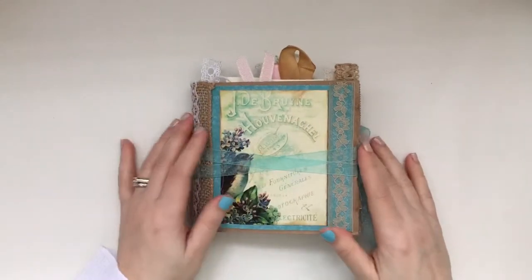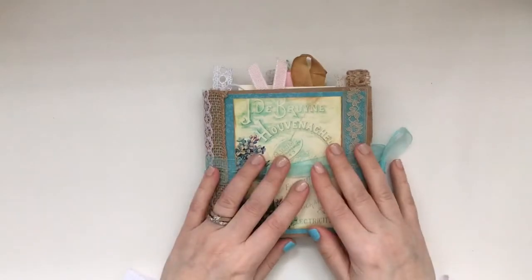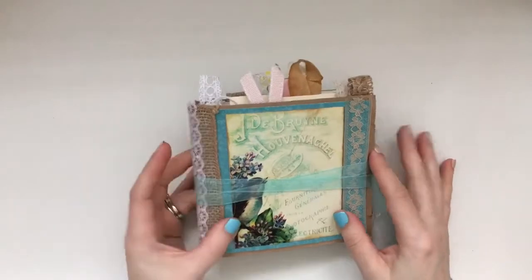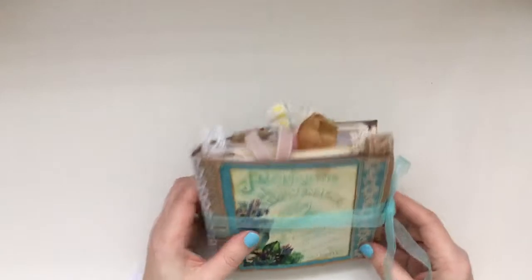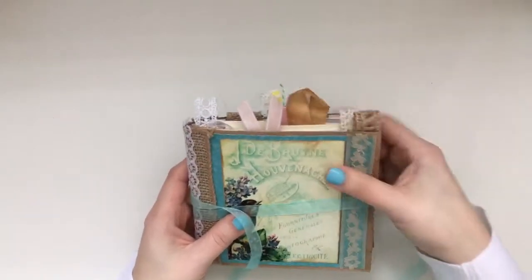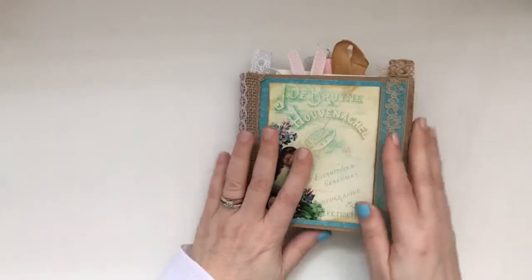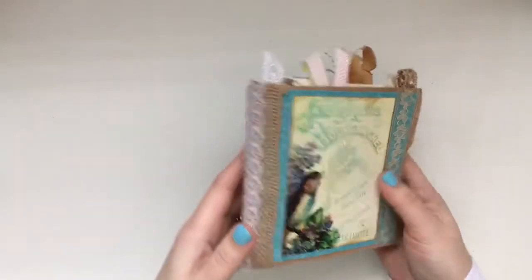Hi everyone, hi mom! I wanted to do a quick share of my latest design team project for Artie Mays, using the gorgeous Majestic Birds kits. I'll post all the links below for everything I've used. I've also used some J9 Scraps ephemera bits here and there, and I believe some EVG as well, but it's primarily Artie Mays. I did a small journal which is five by about five and a quarter.